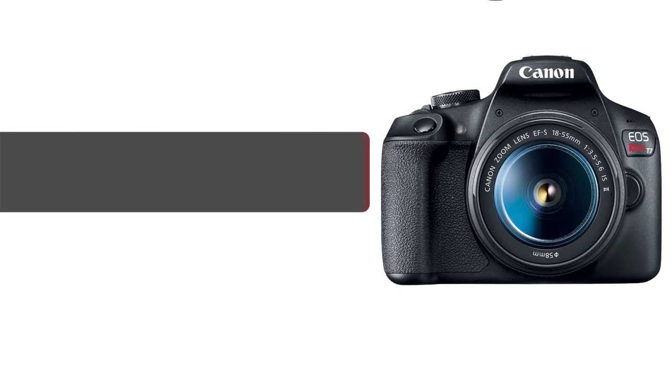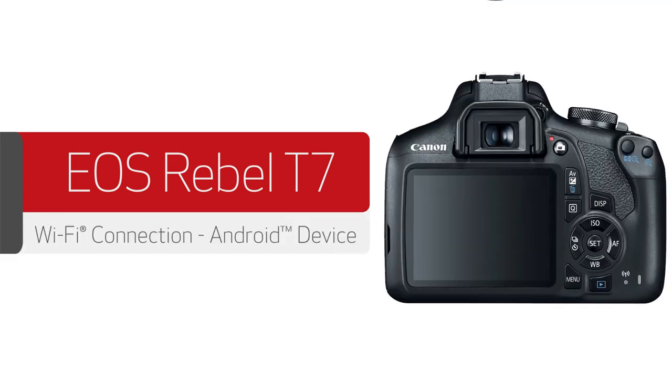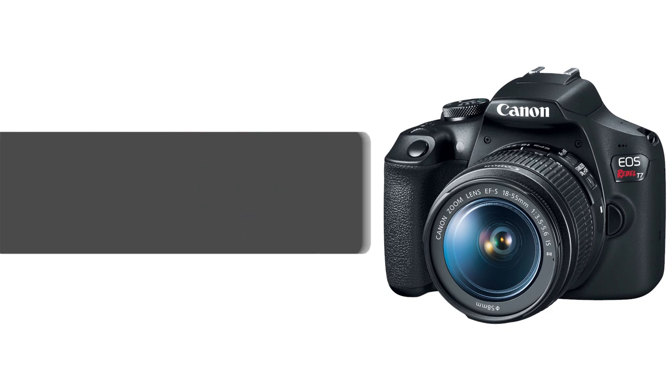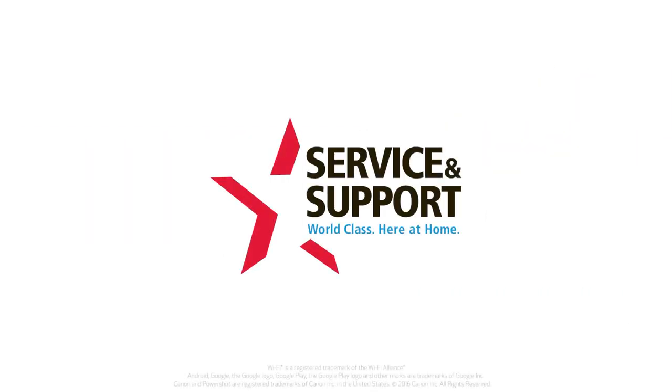Congratulations! You've successfully connected your Canon EOS Digital SLR to your Android device. You can now share photos from your camera to your Android device. For help with connecting your camera to an iOS device, please visit our YouTube channel for more videos. Thank you for watching.